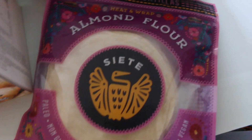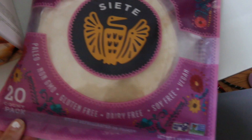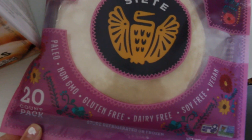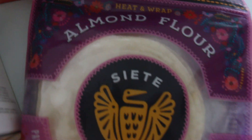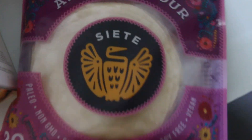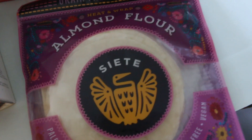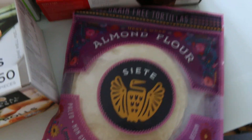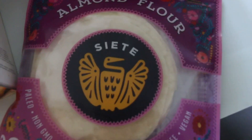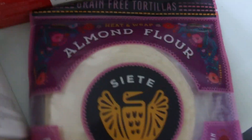We always buy the Ciate Almond Flour wraps. They are paleo, non-GMO, gluten-free, dairy-free, soy-free, and vegan. Just heat and wrap whatever you want in them. I saw they also have a chickpea version but that's not in Costco. I'm sure I could make my own chickpea wraps, but it's all about convenience sometimes, and this is definitely a good choice.